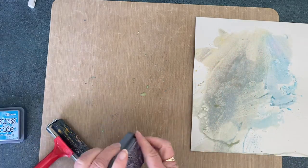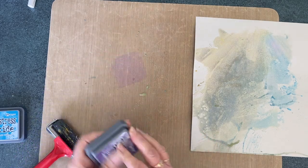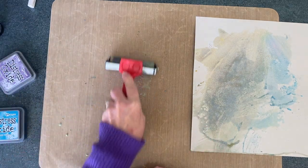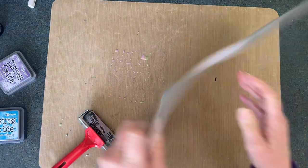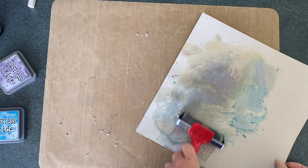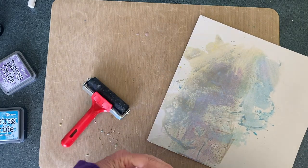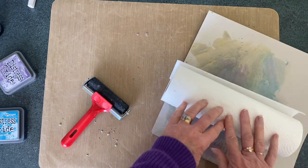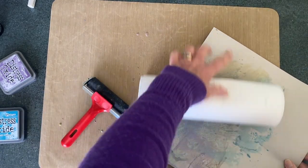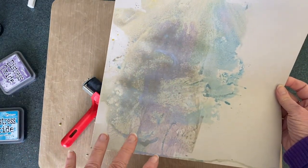I would like a little bit more purple, so I'm going to put a bit more of the Dusty Concord on there just on its own, not mixing, not cleaning anything in between. I just want a little bit more over that side. I'll just tidy up a few little bits and spread it around, and then with my paper towels I'll just blot it. It's still not as vibrant as I would like, so we'll leave that to dry and I'll be back with a clean desk ready for the next stage.